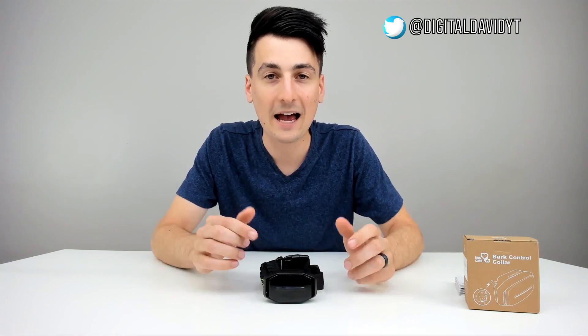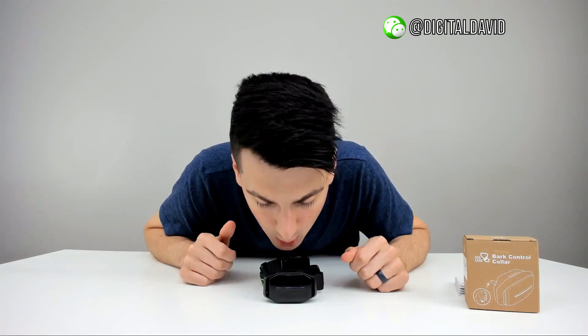Let me switch it back to vibration mode so we can test that out. I'm going to blow on the back — that's how they recommend testing it to see if everything works properly, and we'll hear it vibrate on the table. There we go — it did a great job.